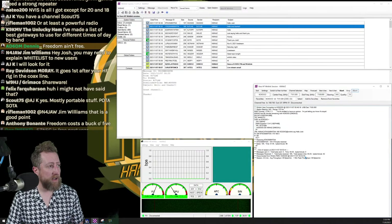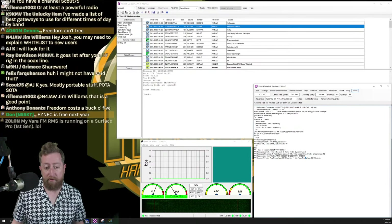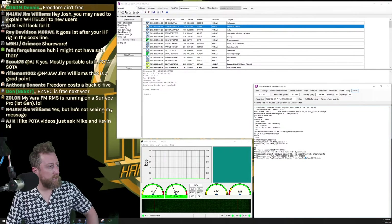Ray M0RAY asks if I've thought about using an X-Phase noise-canceling device. I have, but those require constant tweaking. Realistically, I'd rather find the problem and fix it — that's almost half the fun, even if it's frustrating, masochistic fun.